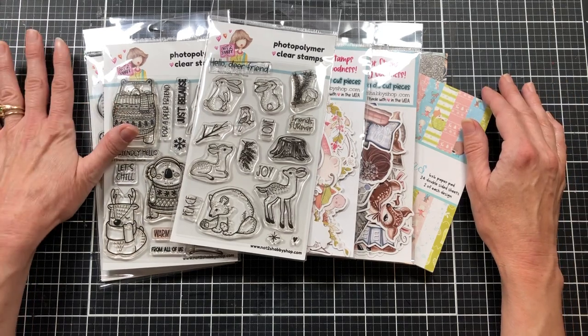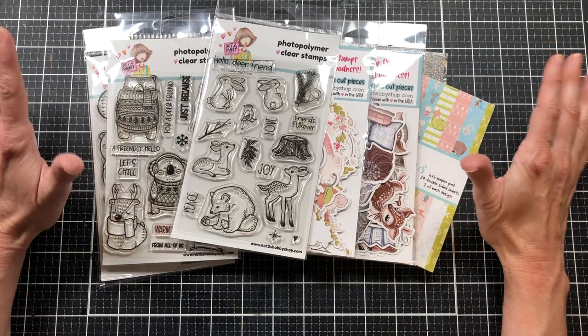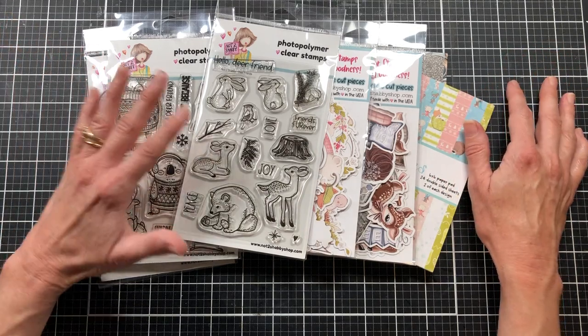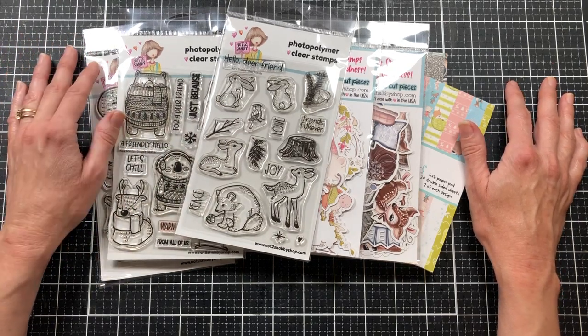I am making a Christmas present with it, but this present could be used for the wintertime as well, because I may not see this person until after Christmas and so she can still use all of these items during the winter season.